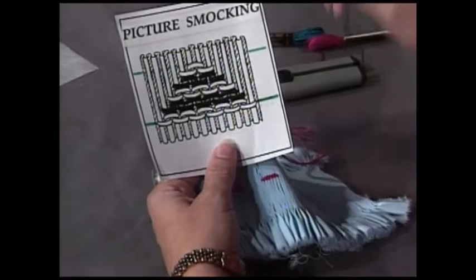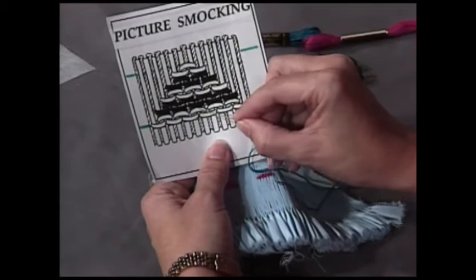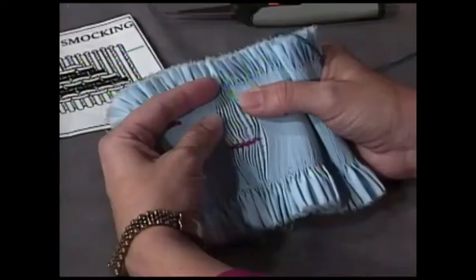We count the smocking stitches across: a down cable, an up cable, a down cable — eleven stitches total, going all the way across the fabric. I've already stitched eleven stitches across the bottom for you. I'm going to spread those stitches out so you can see what we've done — eleven smocking stitches, all the way across the fabric. We've taken our needle to the back and we're ready to put a row of cables right on top of this bottom row.